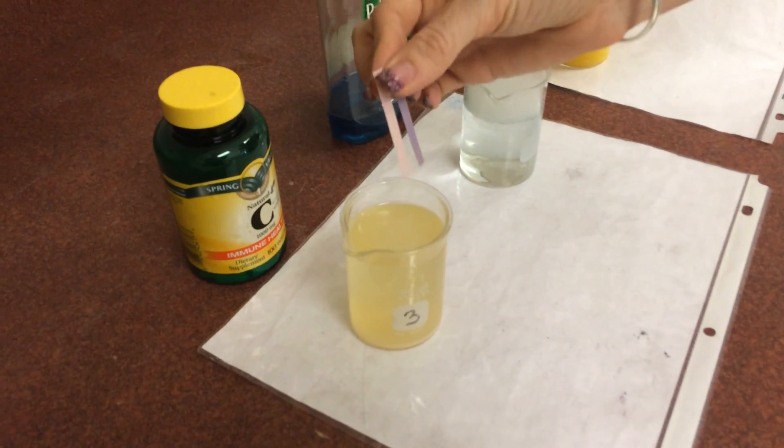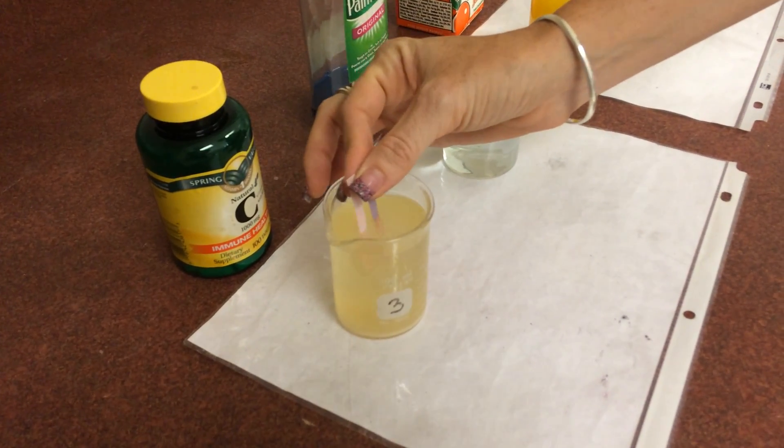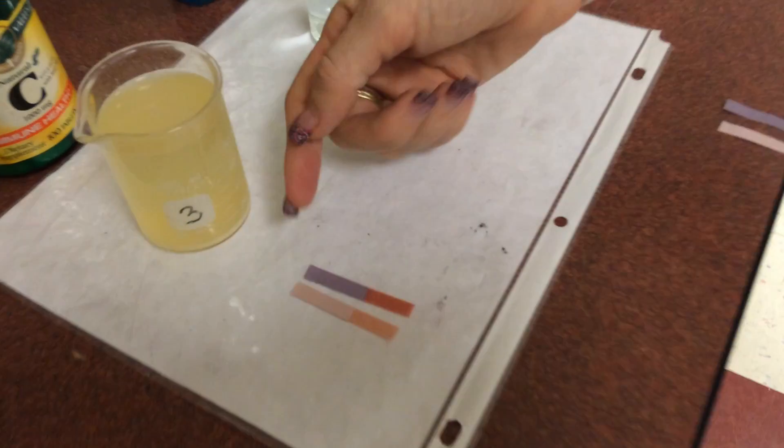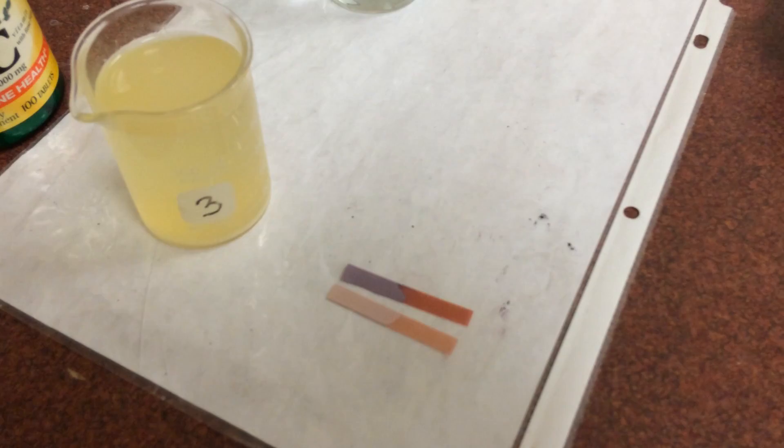Here we have some vitamin C - pirates' favorite vitamin. If we dip our litmus paper in here, we get red and red. So vitamin C is an acid.